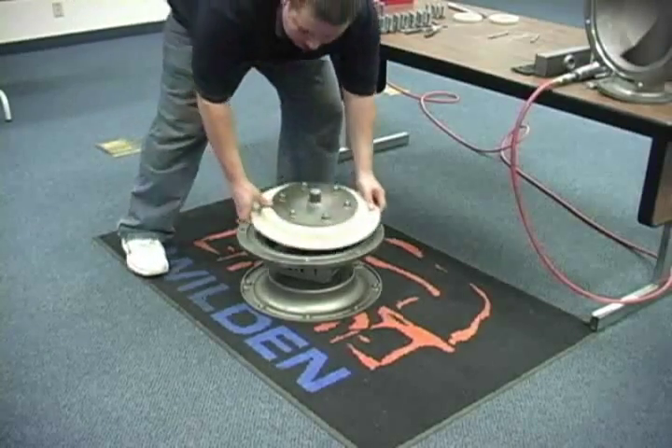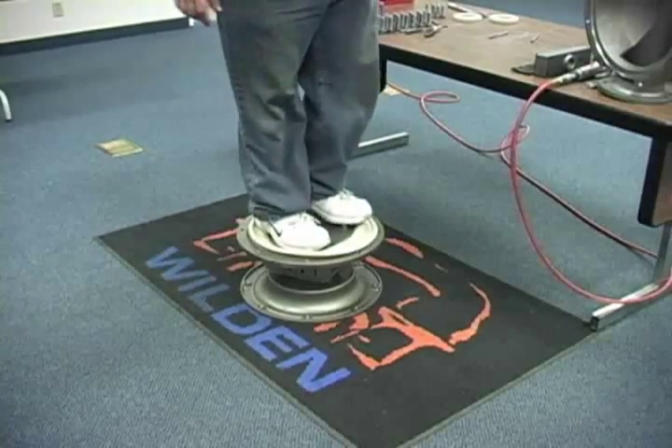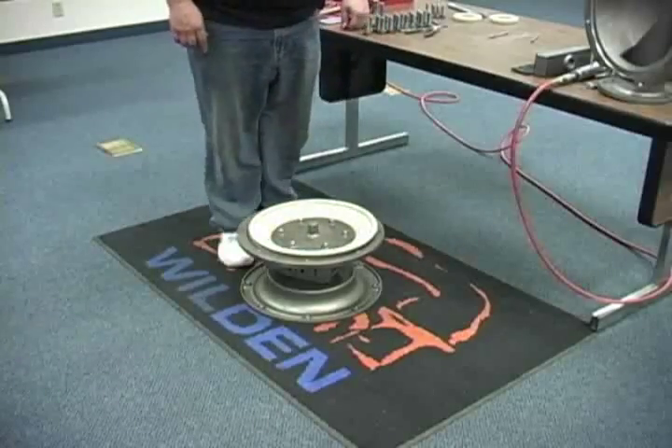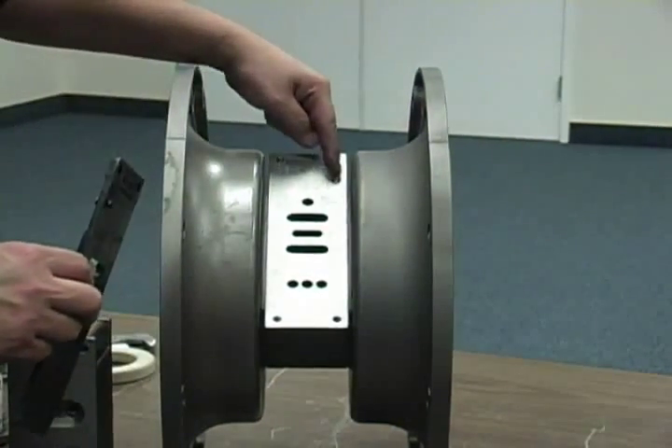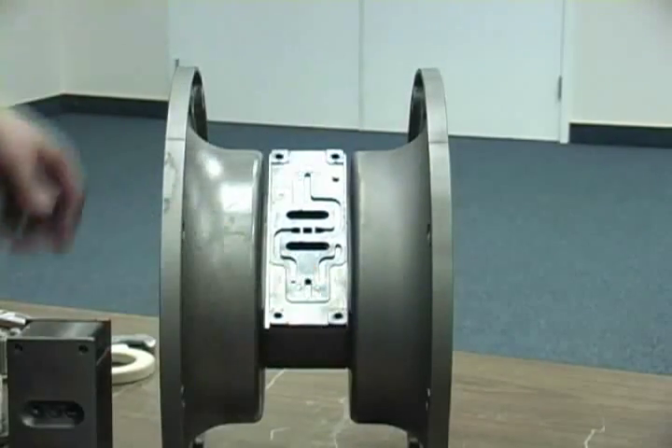Invert both diaphragms by either placing them in a bench vise or placing them in the center section and standing on the outer piston. Install the air valve isolator gasket onto the center block, noting the orientation of the alignment pin and groove.